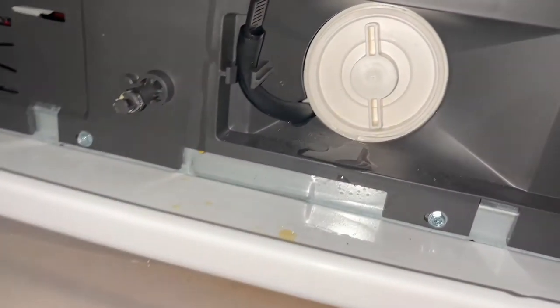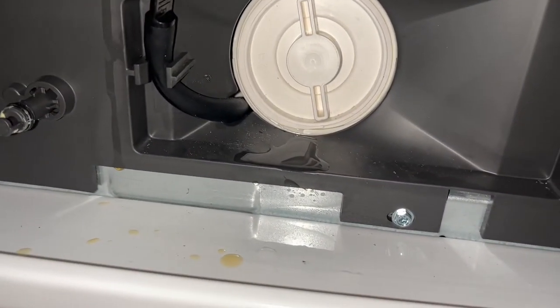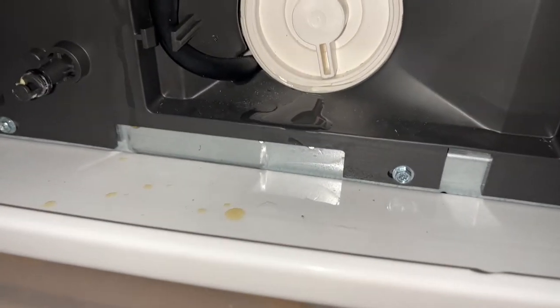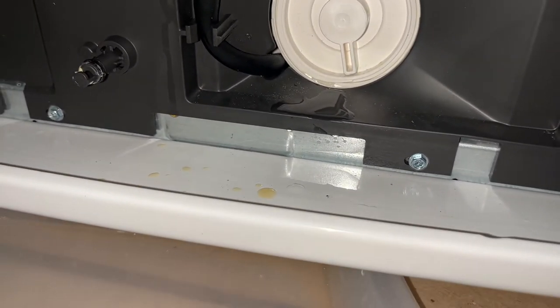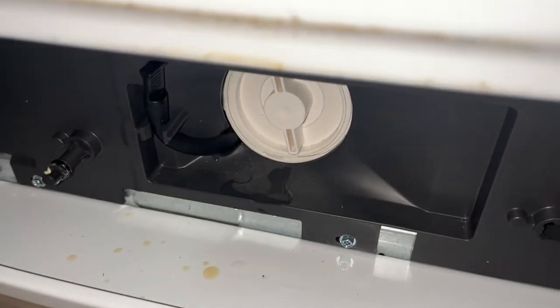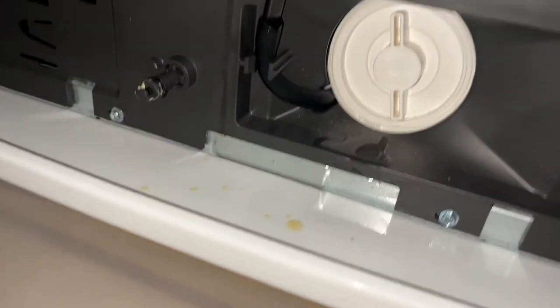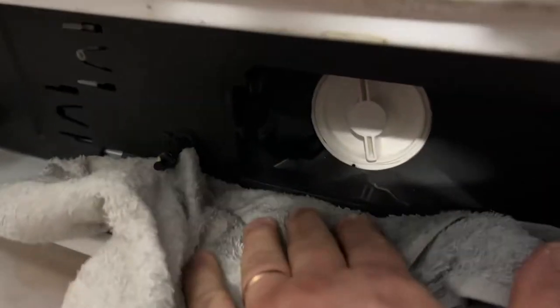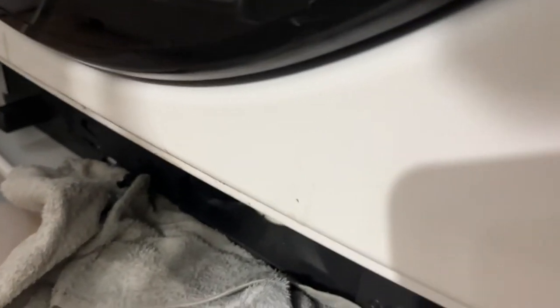We have water coming out. The best thing is to either use a shop vac or put a bunch of towels there to drain it. I can already smell this water — it smells nasty, so it's probably clogged up. Put some towels there; as you can see a lot of water is dripping down, so have that towel handy and let it all drip out.